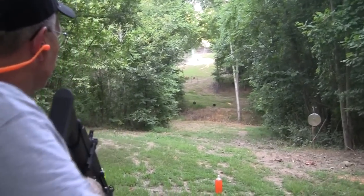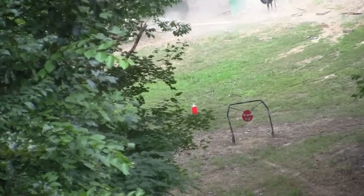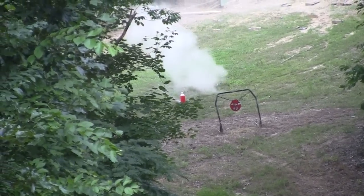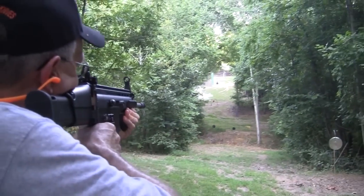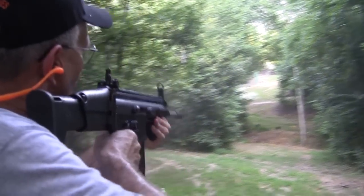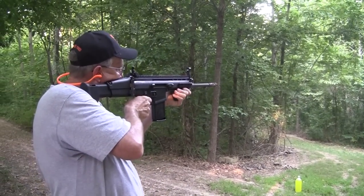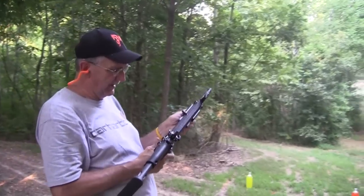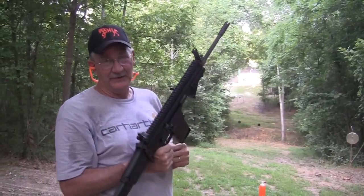Well, let's just take out that 2-liter if we can hit it. Nice. Tell you what, I like this rifle. I like it much better with the sights on, too.